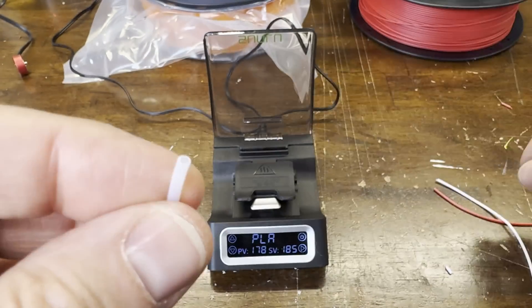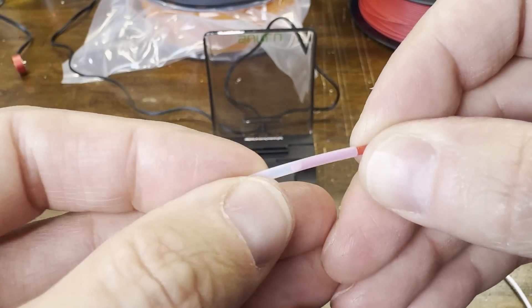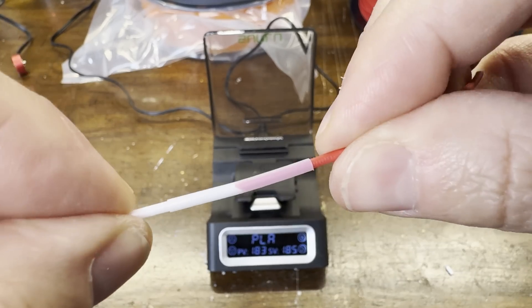Next, you slide one of the tube connectors over the filament — this will hold the filament aligned while it heats up and melts. When inserting the filaments, you want to make sure the angles line up properly so they're sitting flat against each other.